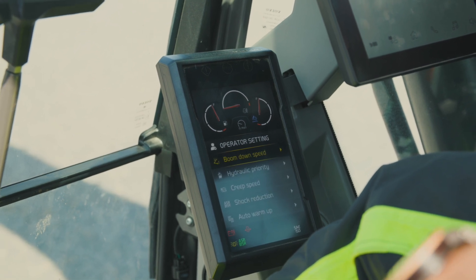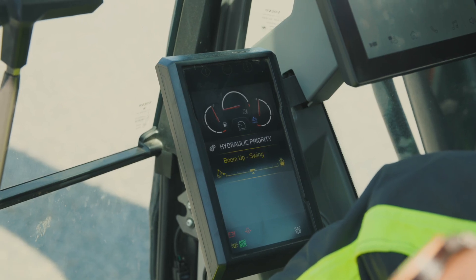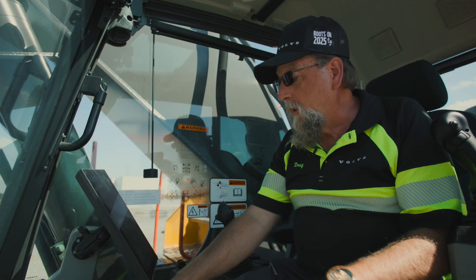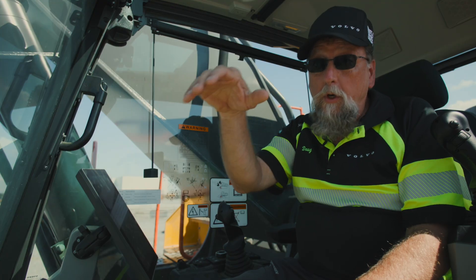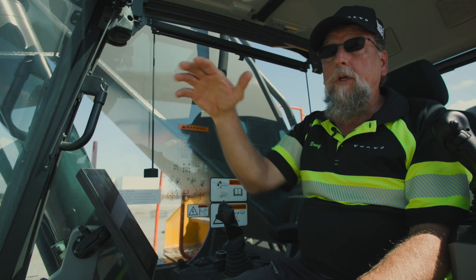If we go to the next one — which is a really good one in my opinion — hydraulic priority. If you've ever run an excavator, especially when you're truck loading, you're looking at two different things: you're looking at boom up and swing. You're trying to time it so that as the boom's coming up, you're also going over the truck.